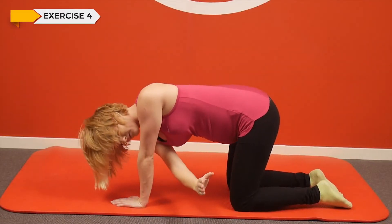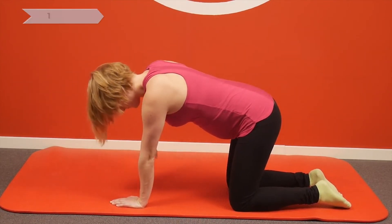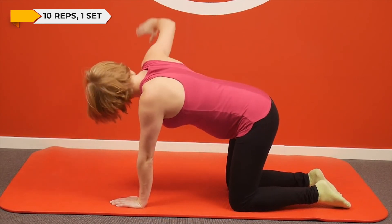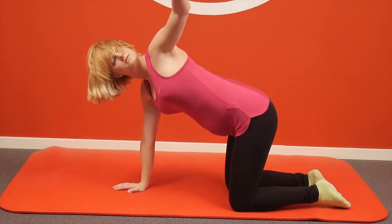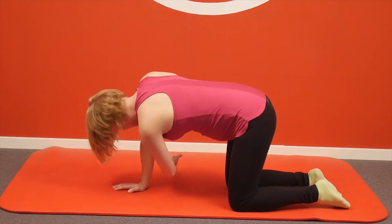Begin on your hands and knees. Place your wrists directly under your shoulders and your knees directly under your hips. Point your fingertips to the top of your mat, place your shins and knees hip-width apart, and center your head in a neutral position, softening your gaze downward. Slide your right arm underneath your left arm with your palm facing up, keeping your left elbow lifting and your hips raised. Bring the right arm back and away from your body to point towards the ceiling, following your right hand with your gaze. Return to starting position and repeat with the left arm.